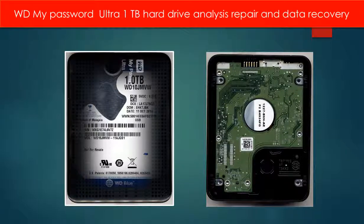Hello everyone. This video is going to talk about the WD My Passport Ultra hard drive analysis, repair and data recovery.